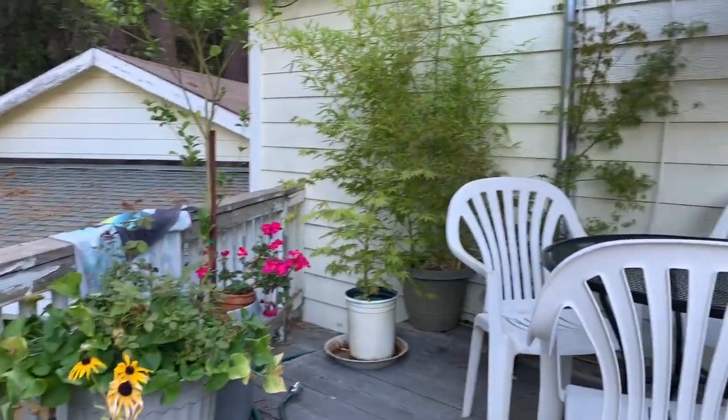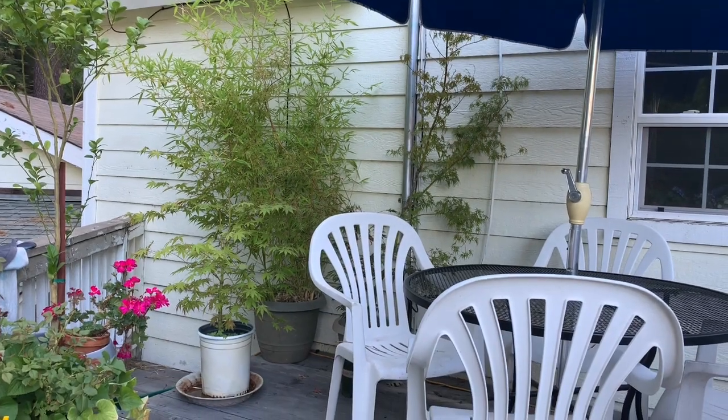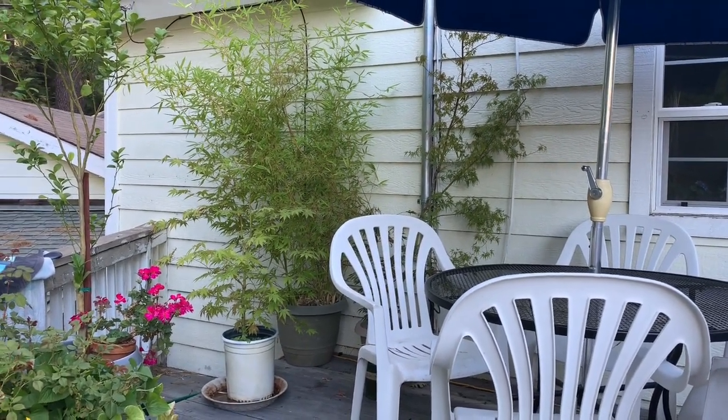Along there I have more Japanese maples behind the table and umbrella. The umbrella provides enough shade that they don't get scorched from hot sunlight.